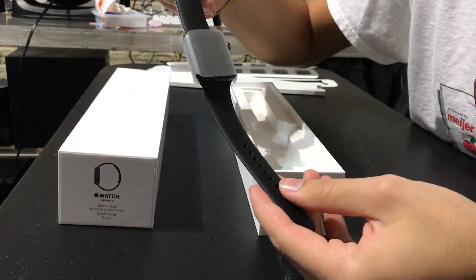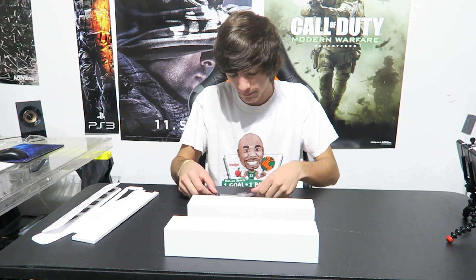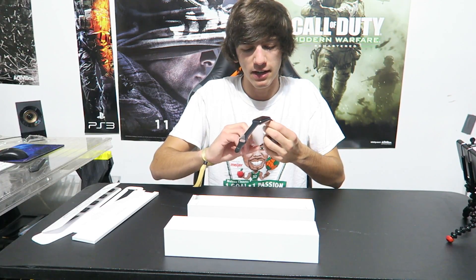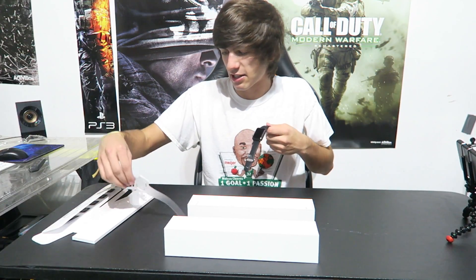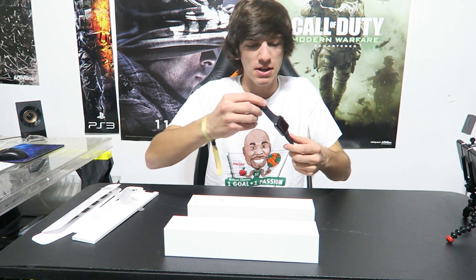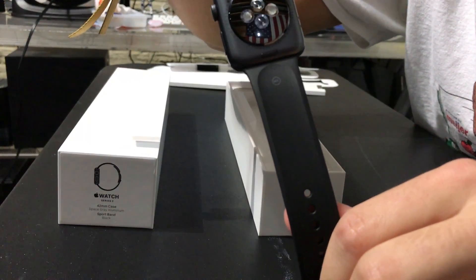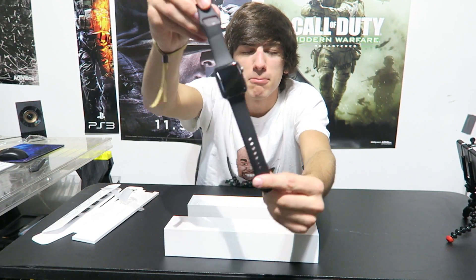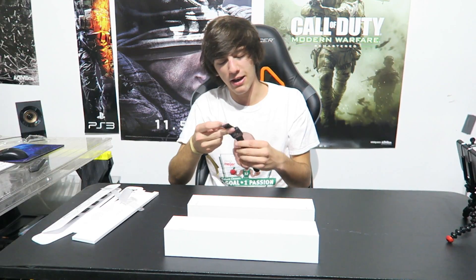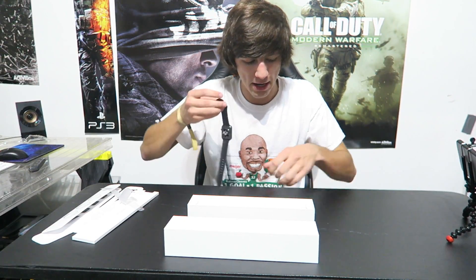And here we go — the Apple Watch I've been waiting for. You guys can see it's the same exact band, same everything, except this is the newer model which is a little bit thicker. We'll take the plastic off — wow, that screen is so clean, it looks so nice. This is a new thing they have protecting it. The new watch band has chrome around the connectors on the bottom. The side looks a little different — looks pretty freaking cool.